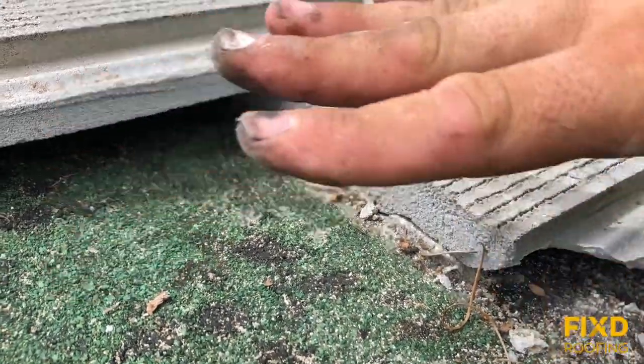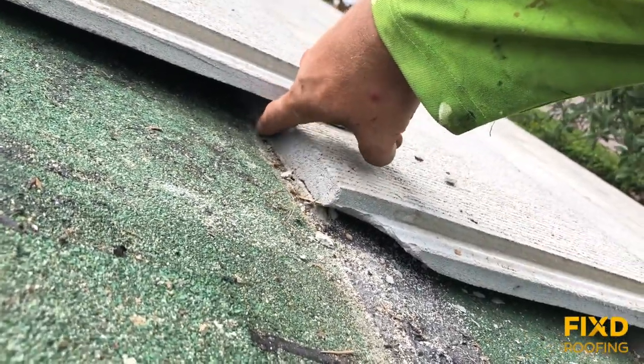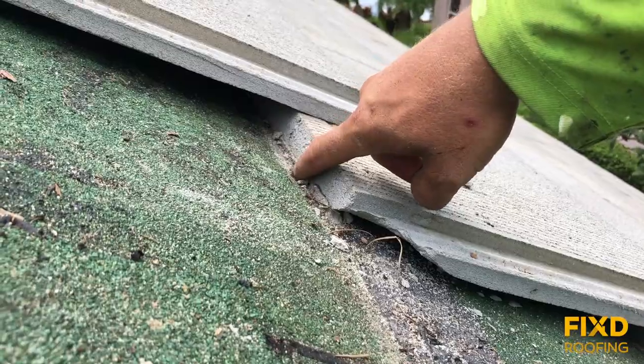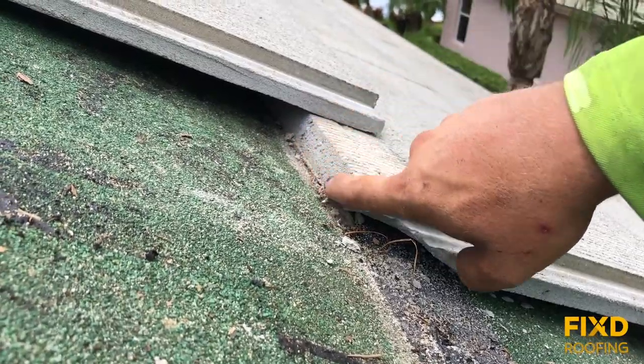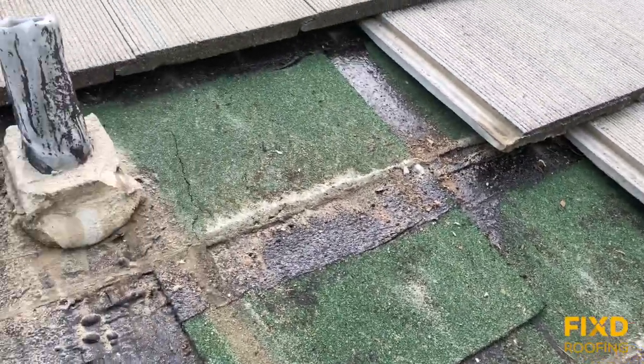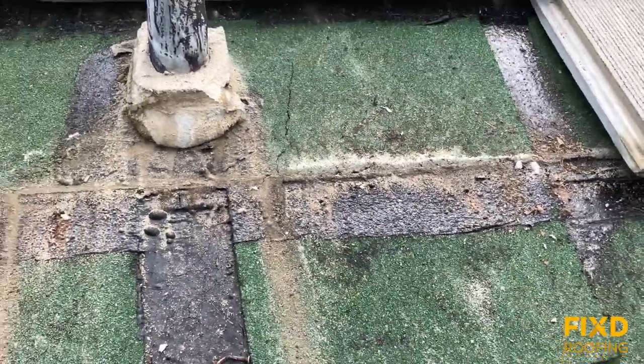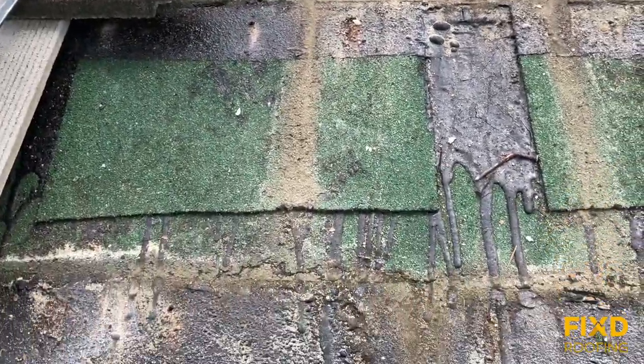As you can probably imagine, if water were to get underneath this tile system, there's not a lot of places for it to go as far as flowing down off the roof. It gets stuck there and just sits right along that edge — it's not able to flow down and out. What happens is it'll create cracks over time from moisture sitting on the underlayment.